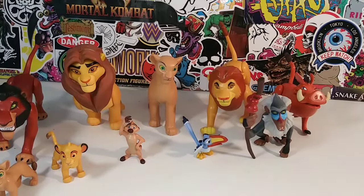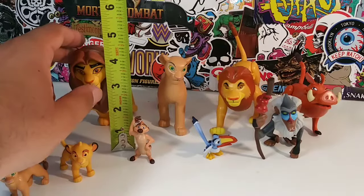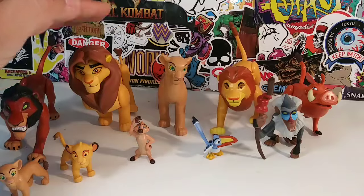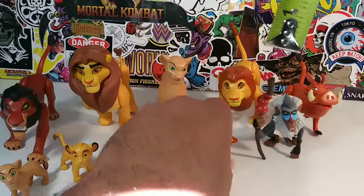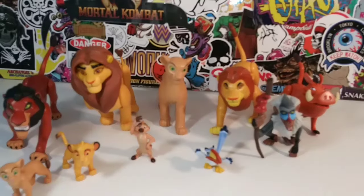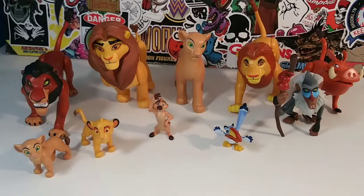If you want to know the measurements — the tallest figure is the older Simba, who stands about four and a half inches. That gives you an idea of how big the figures are. The smallest one is probably Zazu, who doesn't even stand a full inch. So that gives you an idea of the heights and sizes in this Lion King set.